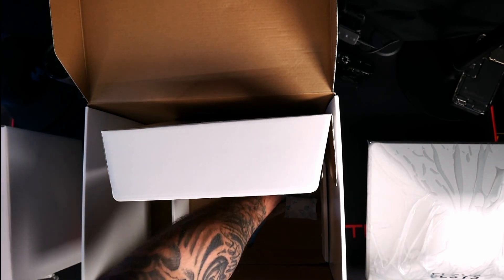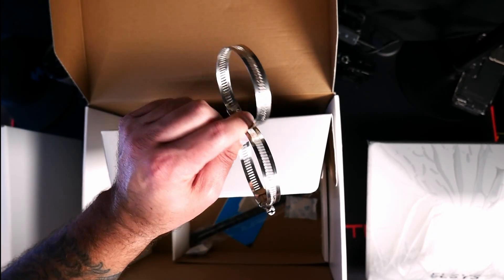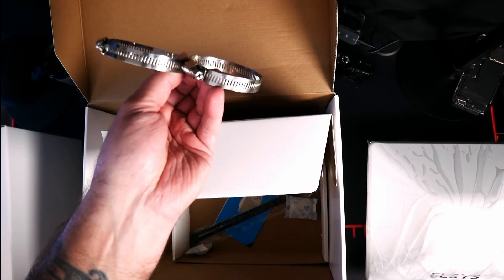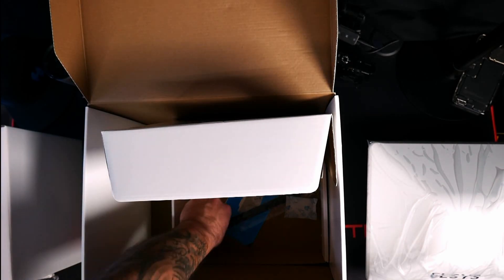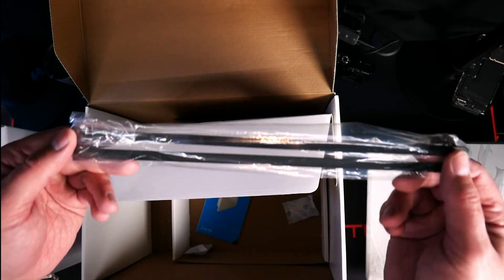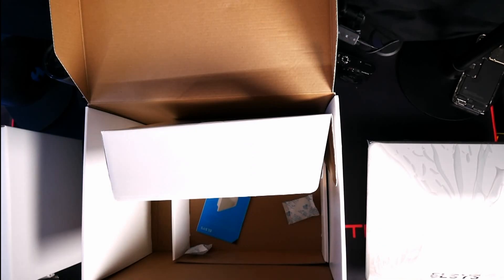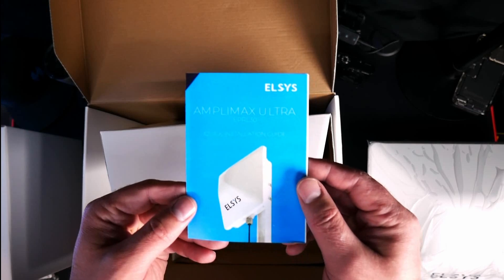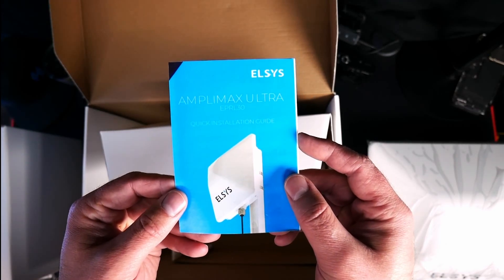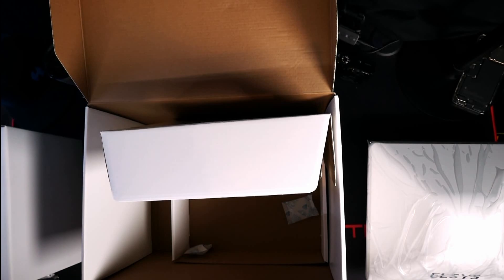Next we have two metal clamps as well as some zip ties. I would recommend using the metal clamps if you want to connect this to the wall mount or a J-pole, because you're going to get a much sturdier connection, especially if you're going to have this outside in the elements. Last but not least, it does come with a quick start guide. It was kind of buried at the bottom, but it will walk you through step by step what you need to do to get this thing up and going and show you how to actually connect everything and get it hooked up.